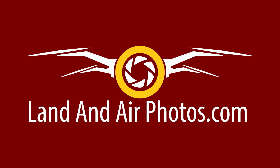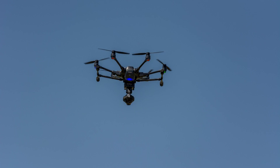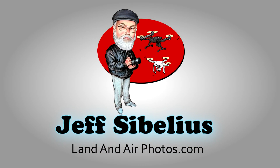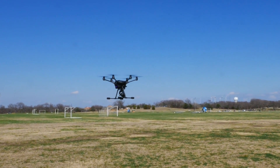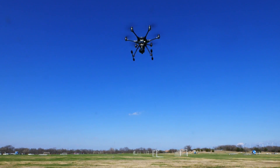Thank you for watching videos by Jeff Sibelius and LandAndAirPhotos.com. In this unique quick tip, I'm going to show you how to reset the landing gear on your Typhoon H. This episode is part of a series of videos designed to help you fly your Typhoon H drone. Let's get started with how to reset the Typhoon H landing gear.